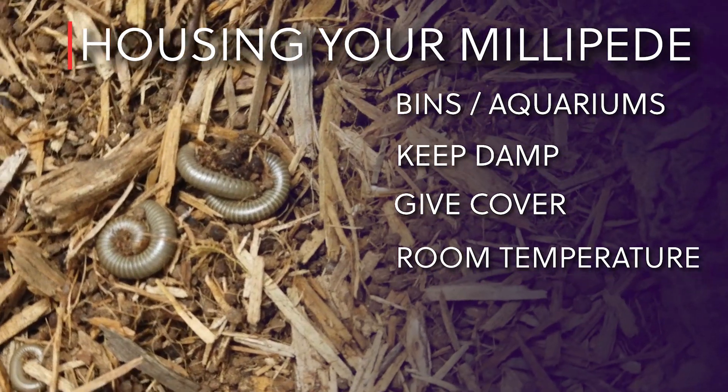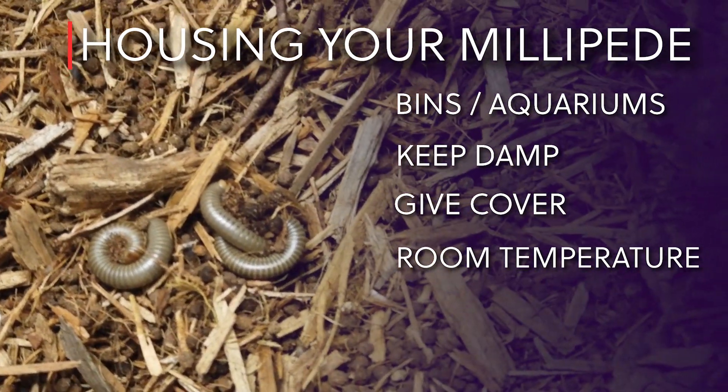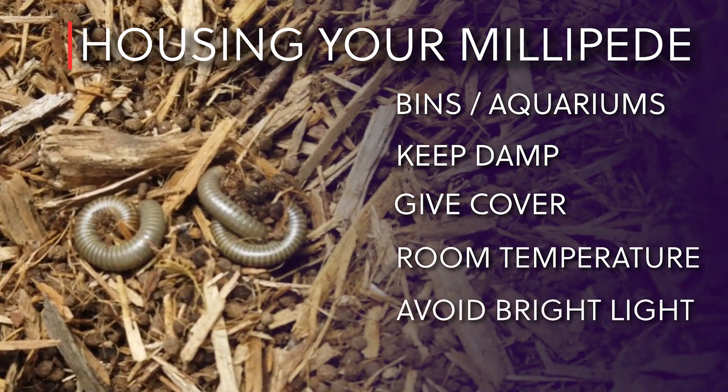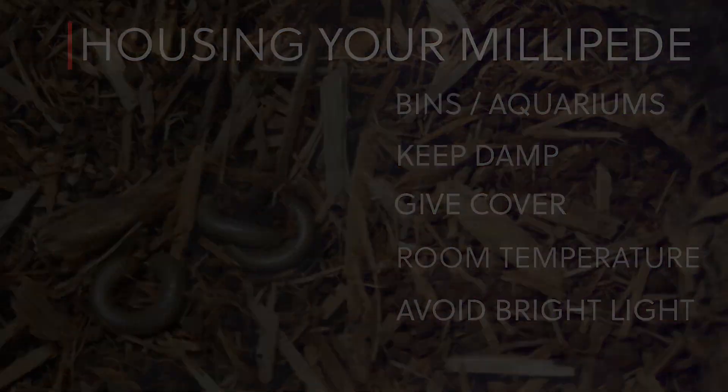Millipedes do best in room temperature. The ideal temperature is in the mid-70s. Millipedes are nocturnal, so they don't need special lighting. In fact, it's best if you avoid bright lights on their enclosure.